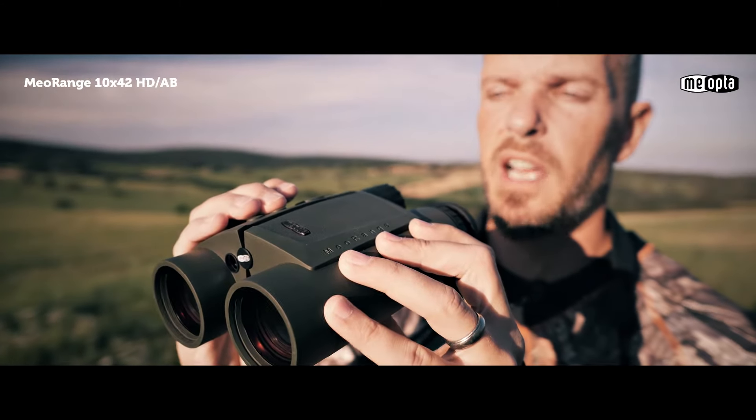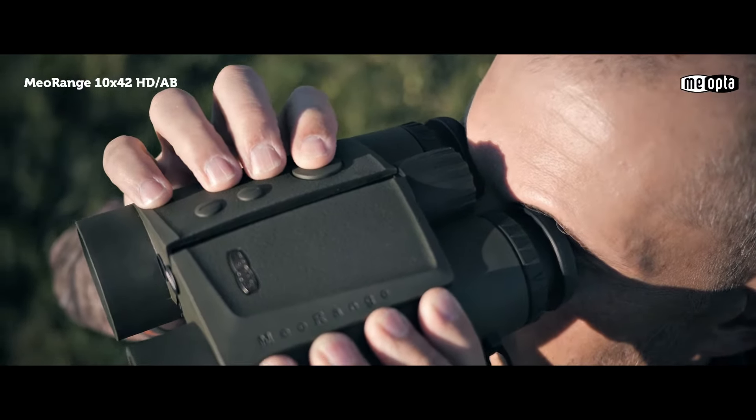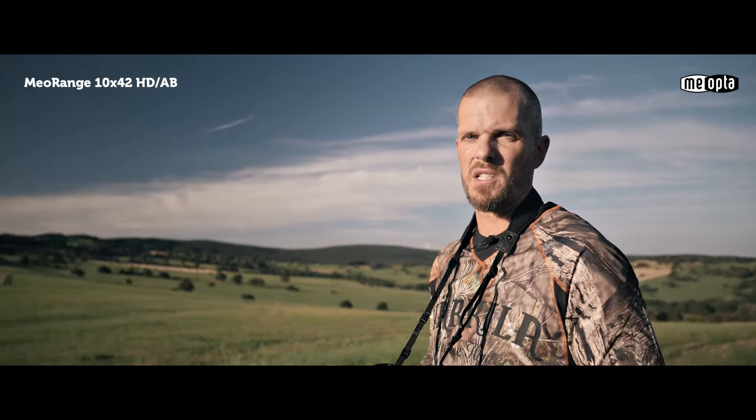The MioRange can also determine the elevation angle to your target and has optional Bluetooth connectivity so you can connect to your PC or your smartphone. If you have a question about distance, the MioRange 10x42 HD range-finding binocular has your answer.